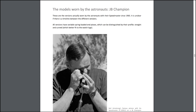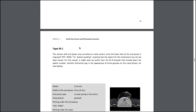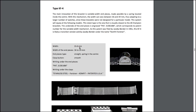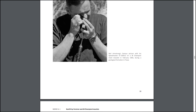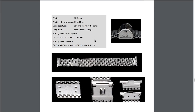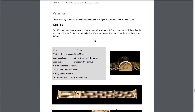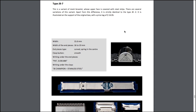So the models worn by astronauts — JB Champion. This is the KF4, and they're saying this is the one worn by astronauts. As you can tell, they do wear it a little loose, and most people wear their watches a little bit looser than I do. Going down the list a bit more, there's one in gold that's a little strange. Mine is under a variant — here's a type JB7, a variant of the mesh. Instead we have steel strips.